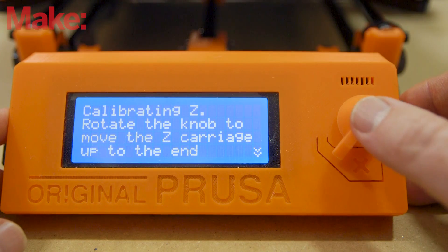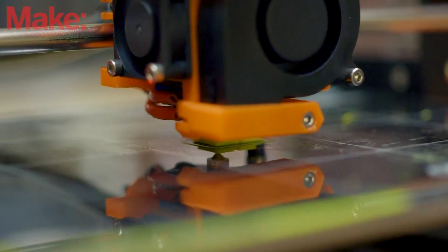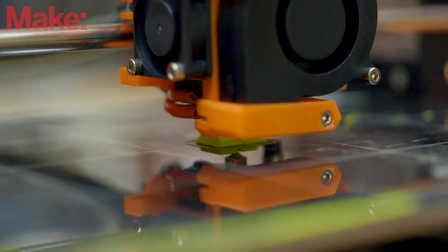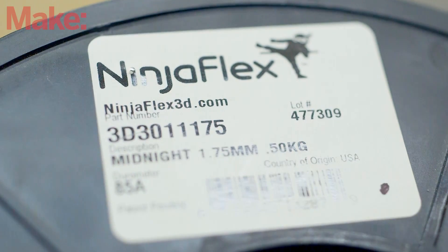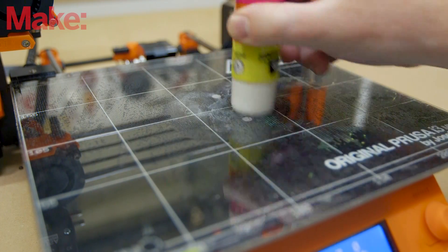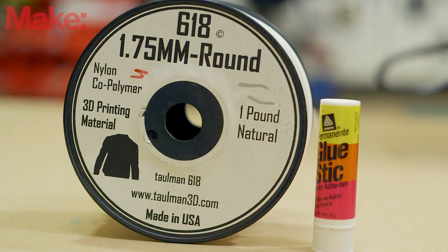Before printing, make sure that you re-level your build plate. For PLA and ABS, you shouldn't need to use any adhesive helpers ever again. For more exotic materials like TPU or PETG, you'll find that these adhere so well to the PEI that you'll either ruin your print or the build surface by removing them. For these prints, use a thin layer of glue stick as a parting layer. You'll also need glue stick for printing in nylon, as it has a tough time sticking to anything.